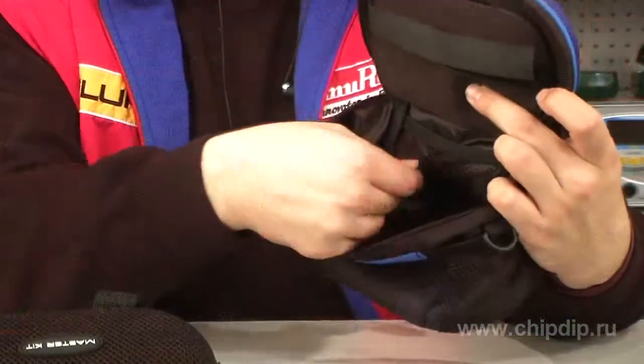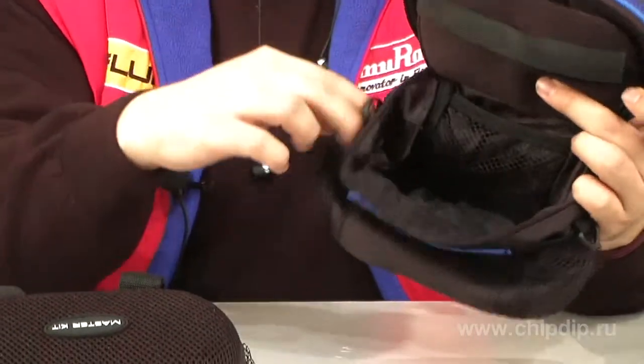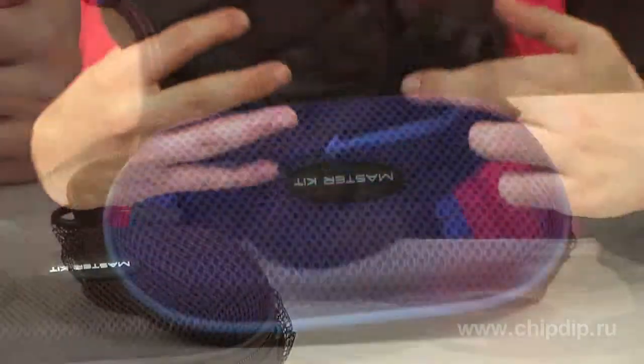The bag material is polyester. The bag also has a large inner compartment with a mesh pocket, two outer side mesh pockets, and one outer pocket in the center. The model comes in two colors: blue and black.